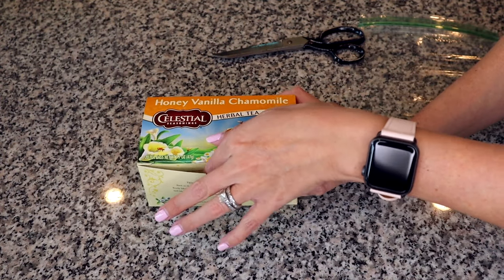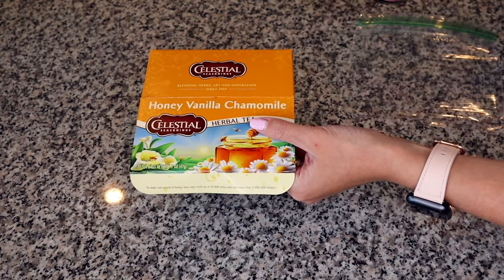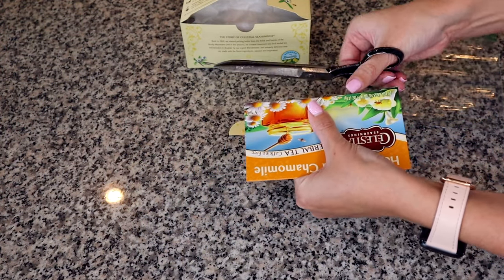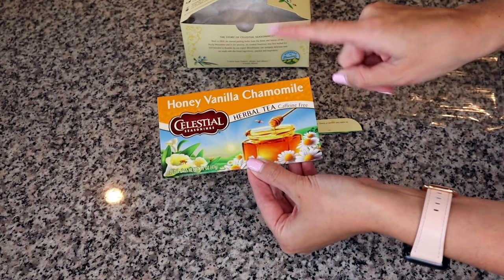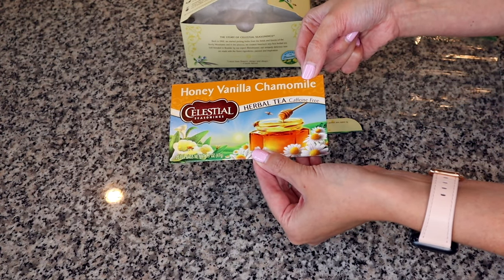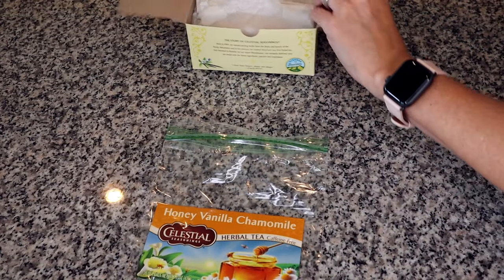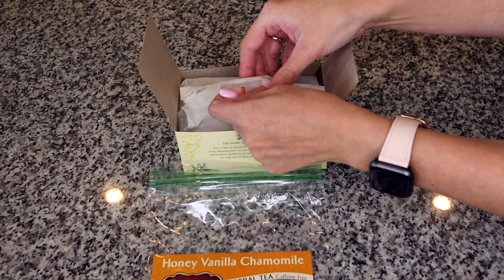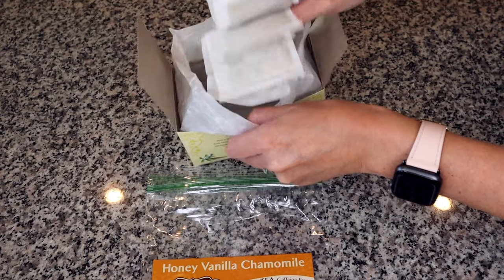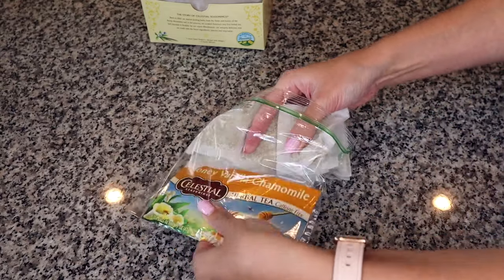What we're going to do is cut off the top part of the box — we want this piece right here. Cut off the bottom piece so that you just have the top part, which tells you the type of tea that's in the bag. Take this piece and put it in the Ziploc bag. Then open up the box of teas, grab them all out, and put them behind the top of the box in the bag.